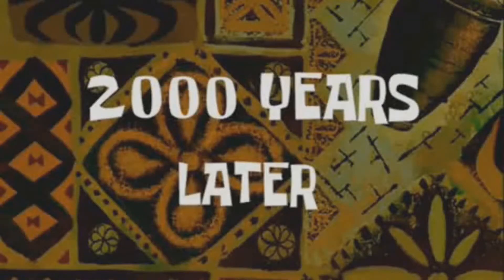Two thousand years later... all right, it's been a couple hours and we got ourselves a can that is nice and cold. Now we're going to compare this to the tub.